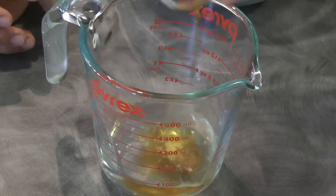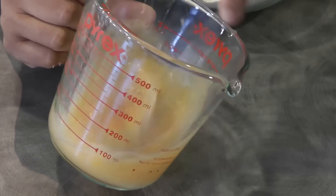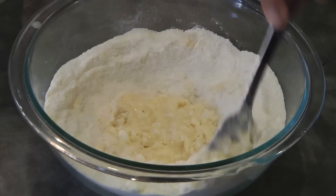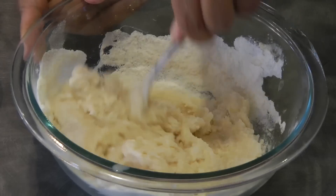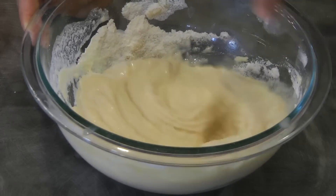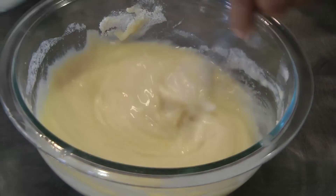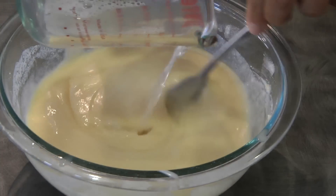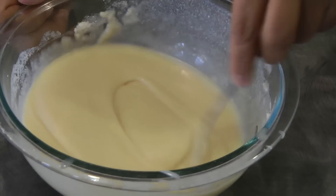Set the dry ingredients aside. Add the vanilla to the one-fourth cup of water, then crack in one egg and mix together. Add this to the dry ingredients and give it a mix. At this point you can see the water is not enough, so we're gonna add another one-fourth cup of water — so all in all the water is half a cup. Once the water is all in, mix until everything is well combined, then set this aside.